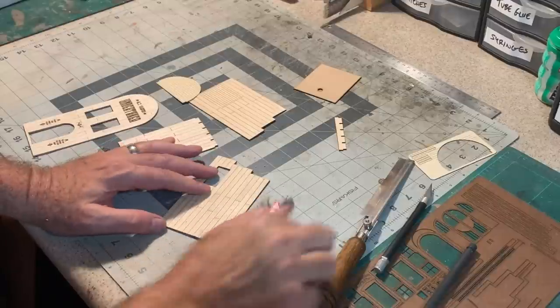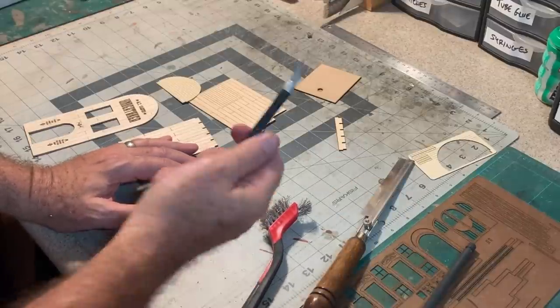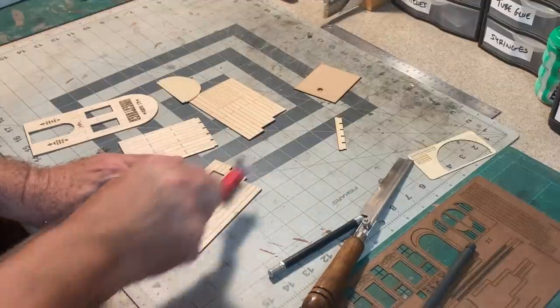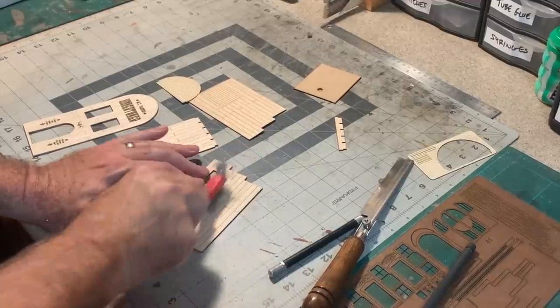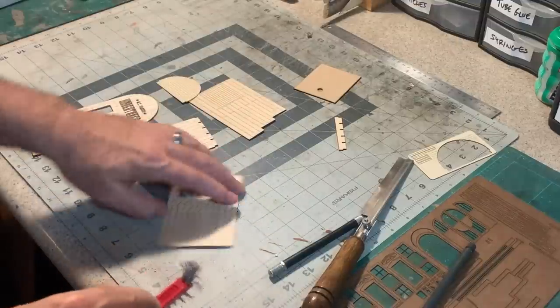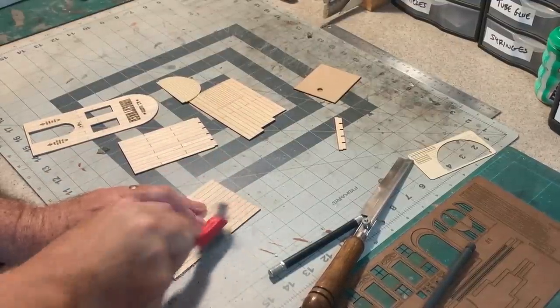I'm taking the hobby knife and adding some splits to the wood, running it down the length of the boards. The last thing is I'm going to take a wire brush and just go over everything. What that'll do is widen those little scribe lines and cuts I just made — make them rougher and less uniform, which is what I want.